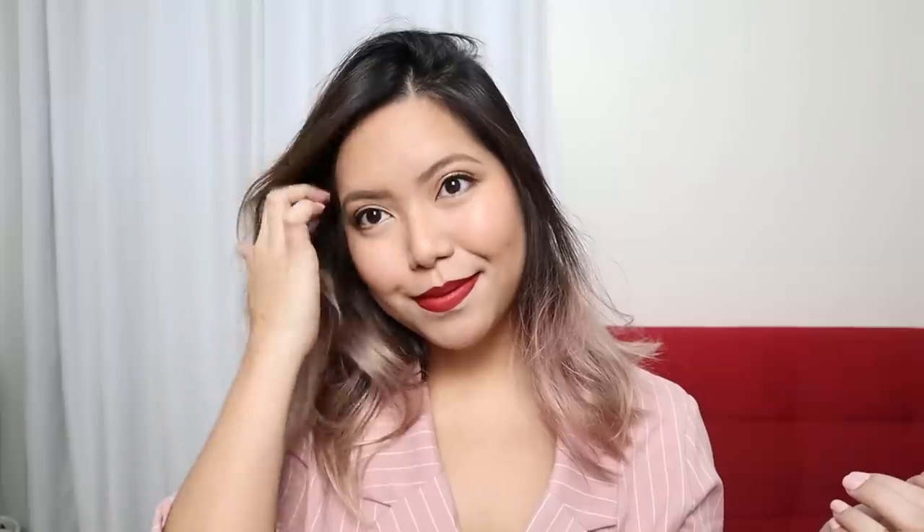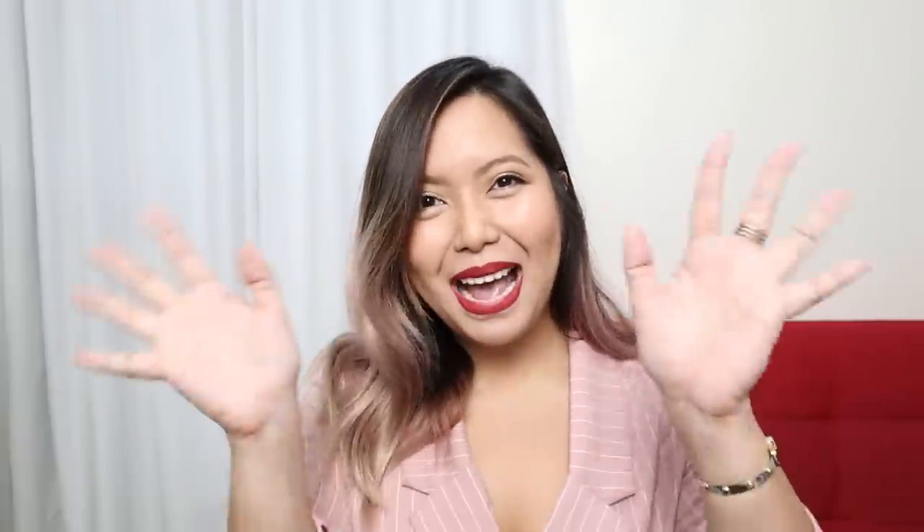And that is how I did the polished makeup look using the Misteen makeup products! I hope you guys enjoyed watching. If you're interested in trying out these products, I'll have the links in the description box. Thank you so much for watching — I'll see you in the next video. Bye!